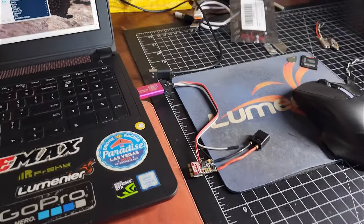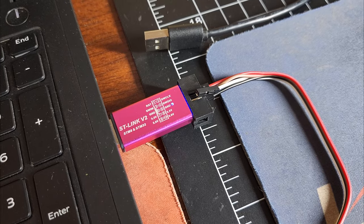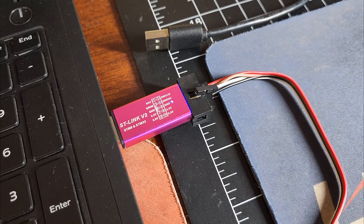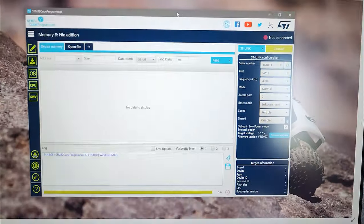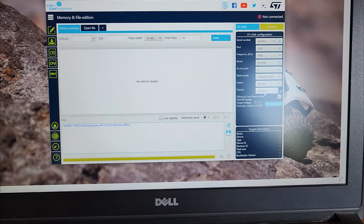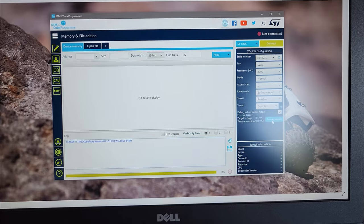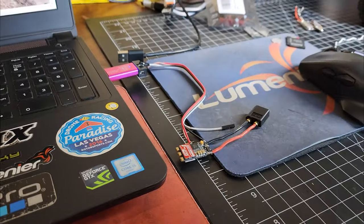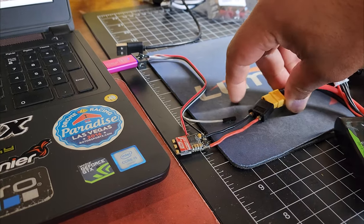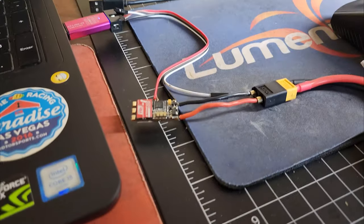I've got it hooked up to the ST link. Just follow the diagram, and again with the SWC and SWD, if you don't know which is which it's not a big deal — you can just reverse them, it's not going to hurt anything if you plug it in backwards. I've got my cube programmer loaded up. The first time I plugged in the ST link I did have to go to the firmware upgrade button to upgrade the ST link — it wouldn't connect before that. Before we can connect to the STM32 cube programmer we need to power it with a LiPo.